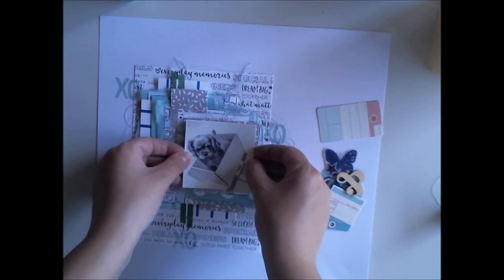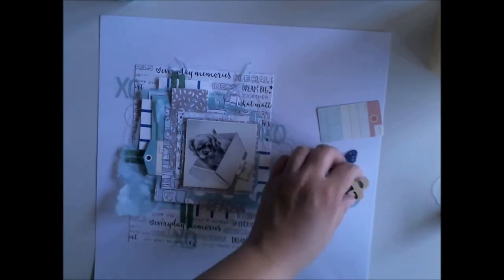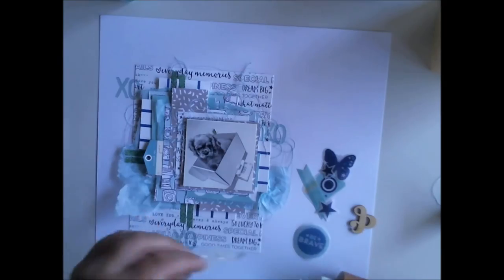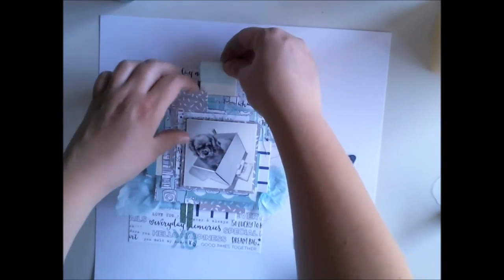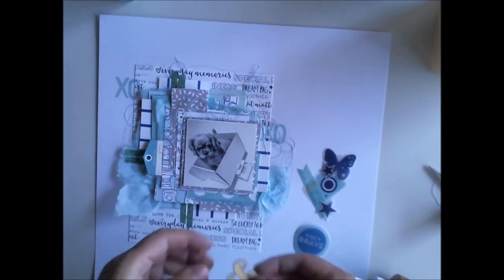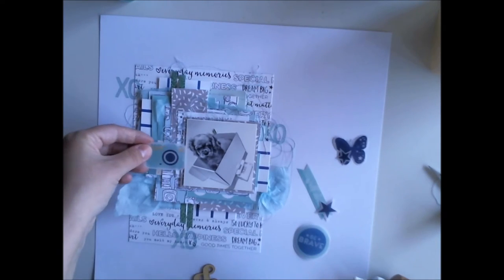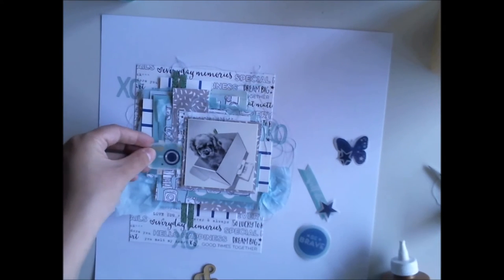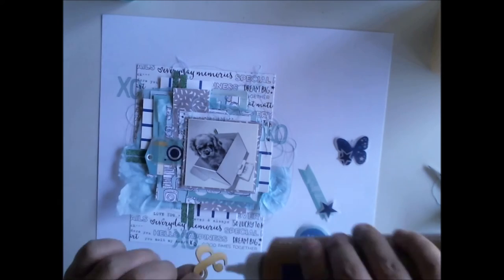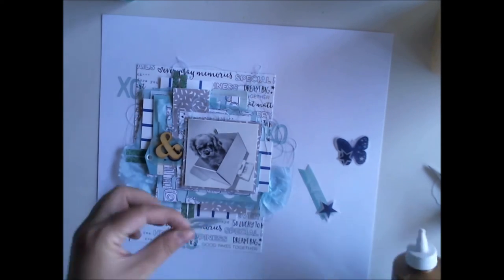The picture is again my puppy. She is like the number one topic of my layouts this year, but no one can blame me for that. The picture was taken when we took her weight — we had to put her in the box to get a good weight reading. But now we have a better way to weigh her.